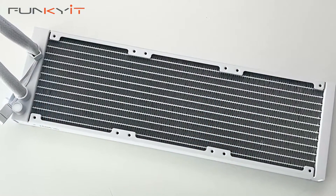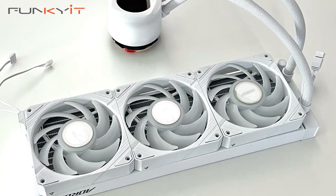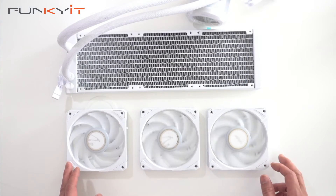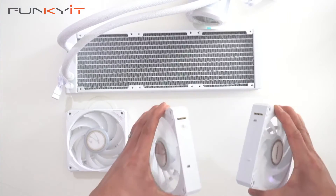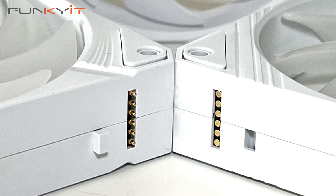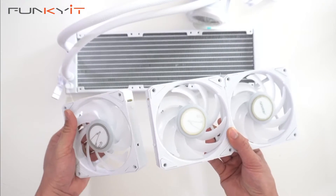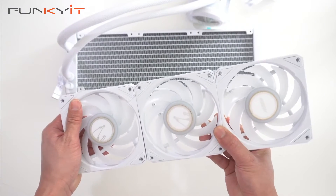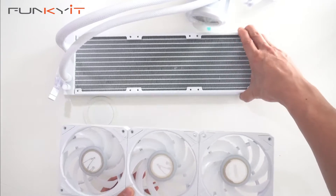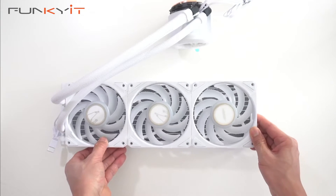The radiator is a 360mm size, and you can mount the fans along here. Here we have the three magnetic fans — they're quite nice and easy to install. You just line them up and they snap into place, just like that. You can do the same with the third one — just line them up and they snap into place.